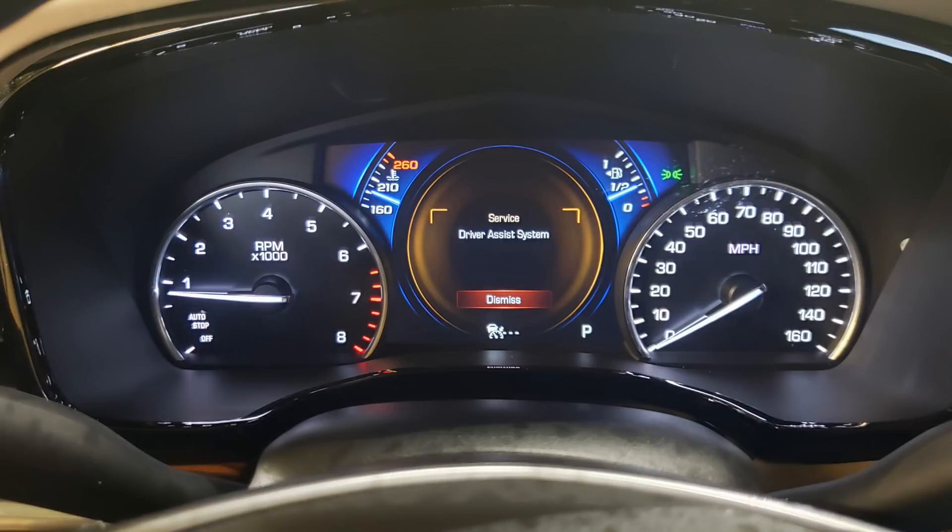As you can see, the service driver assist system error message is displayed when I arrived at the vehicle.